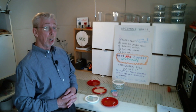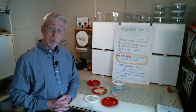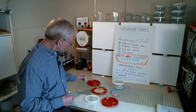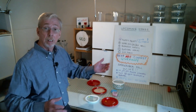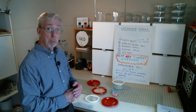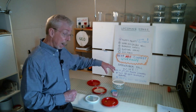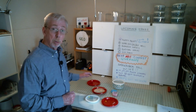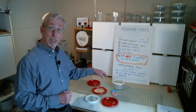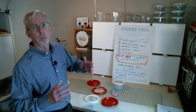There we have it — puffy paint made with milk, and sparkles also made with milk. You can buy puffy paint in the art store, but now we know how to make it. In this video I've introduced two things: the casein embossing powder and the milk paint, both made with milk. I've made separate videos on how to make each of those, so you can watch those for the full process.